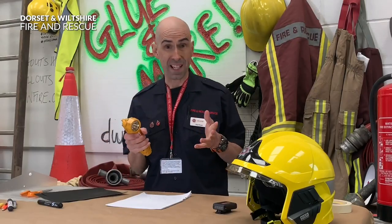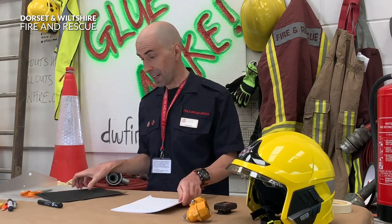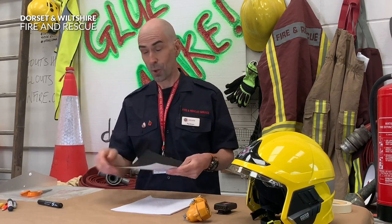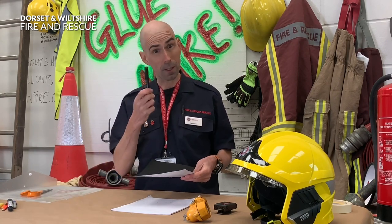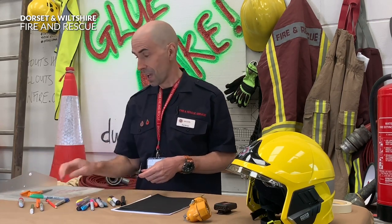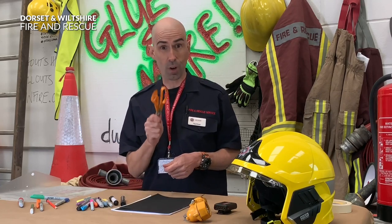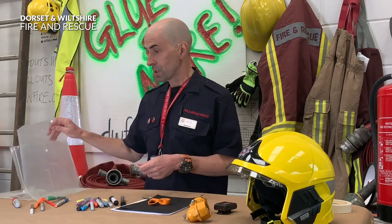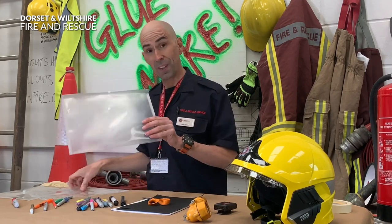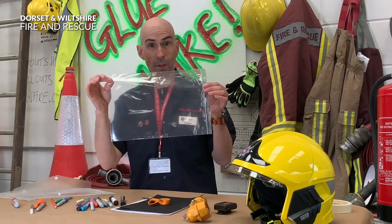So what do we need for this make? First off you're going to need a few sheets of paper, then if you have any, some black paper or card - but don't worry if you haven't got any, all you need to do is get some black paint or a marker pen and make your own. Then you need some felt tip pens, some scissors - remember scissors are sharp so sometimes it's best to get a grown-up to help you - and then you need some plastic clear wallets, or if you haven't got any you can use a clear see-through plastic bag.